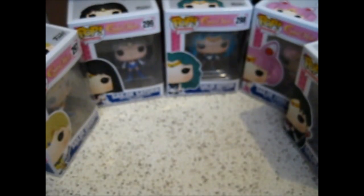Plus the Hot Topic exclusive one — the two versions of Sailor Uranus, and then there's Tuxedo Mask — in the other video, which, if I remember, I will put the link in somewhere up here or in the annotations at the end of the video.